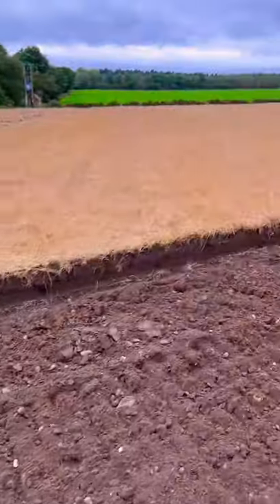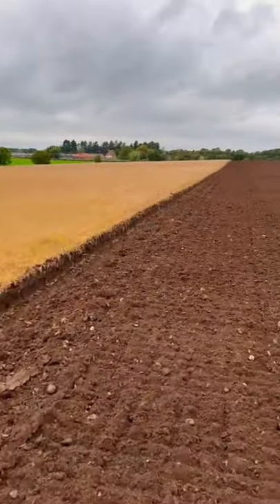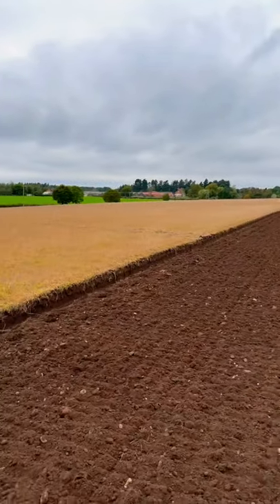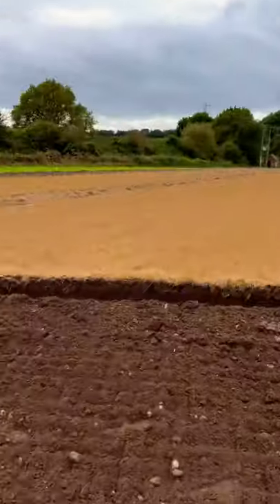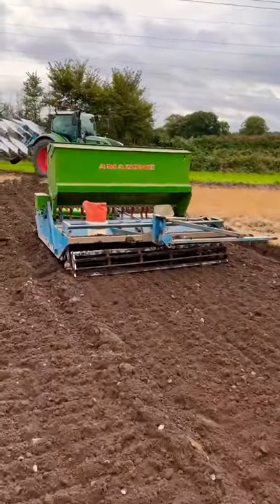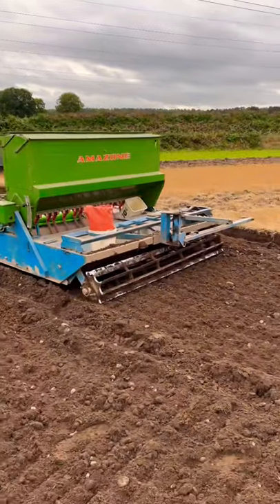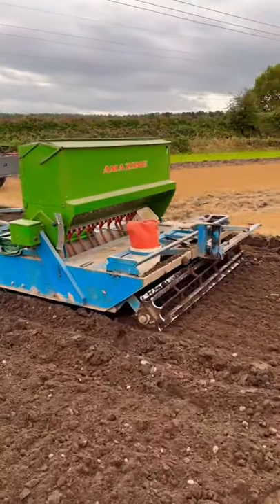Why does he do it? People will be asking why it's not no-till. This land is used for potatoes, beetroot, and pigs have also been on it. What it helps with is distributing the stones that have either been put aside by the de-stoners or buried by the beetroot — it just helps distribute that.